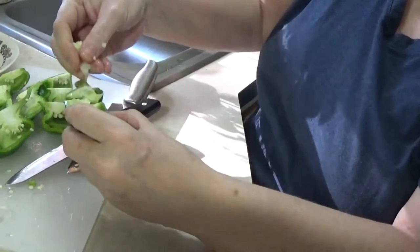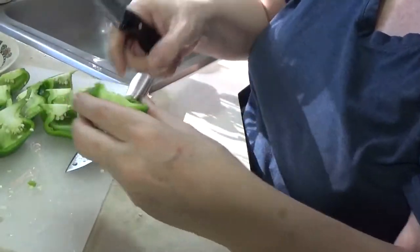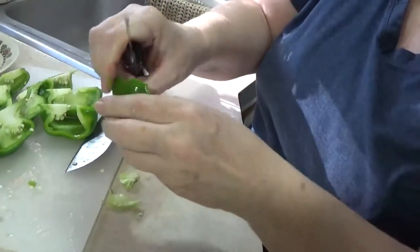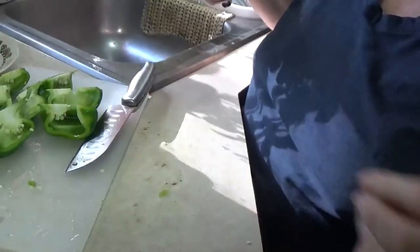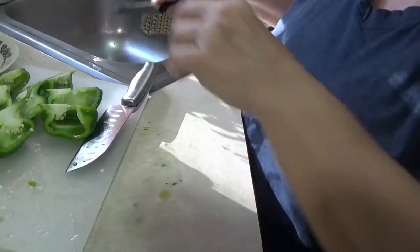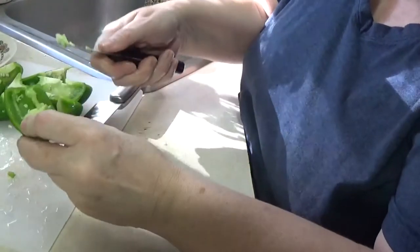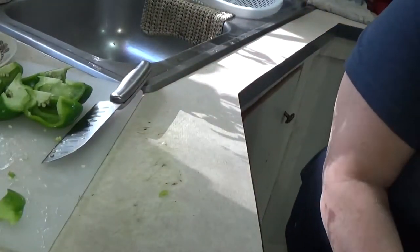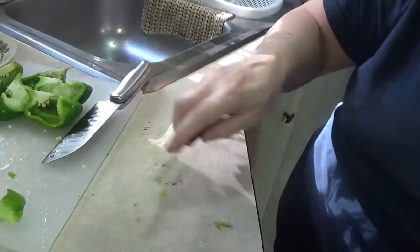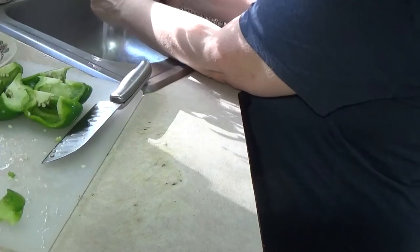I usually cut the stem part off here, but it didn't break this time so we're just going to break it. Then I'll take my paring knife and cut away the membrane and get that seed out of there, and boom - this pepper is ready to cut up. You can't sometimes help getting the seeds into your compost bin - it just happens. I try not to get many of them if I can avoid it, but sometimes you just can't.